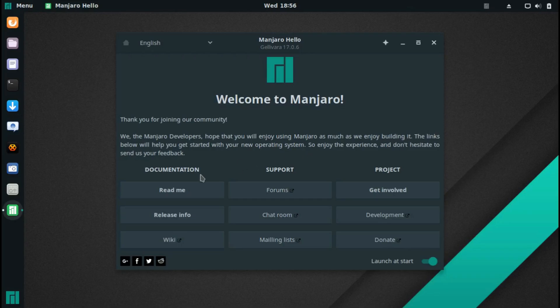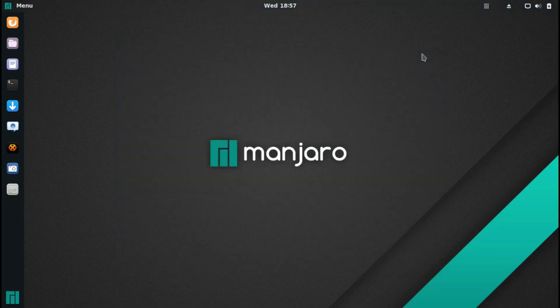In the Manjaro Hello window you've got Documentation, Support, and Project sections. Under Documentation: Readme, Release Info, and Wiki. Under Support: Forums, Chat Room, and Mailing Lists. Under Project: Get Involved, Development, and Donate. I'm not going to review this start screen in much more depth since I've just read through their description. The next thing we can look at is the menu.